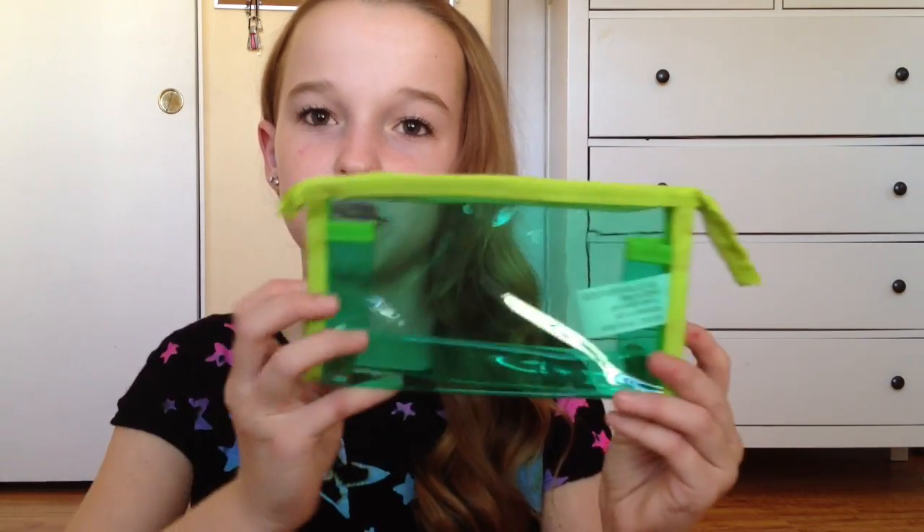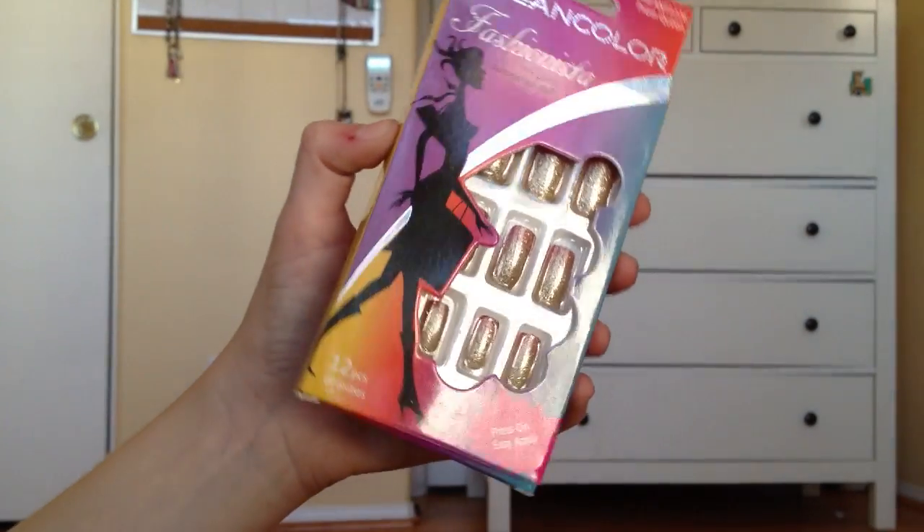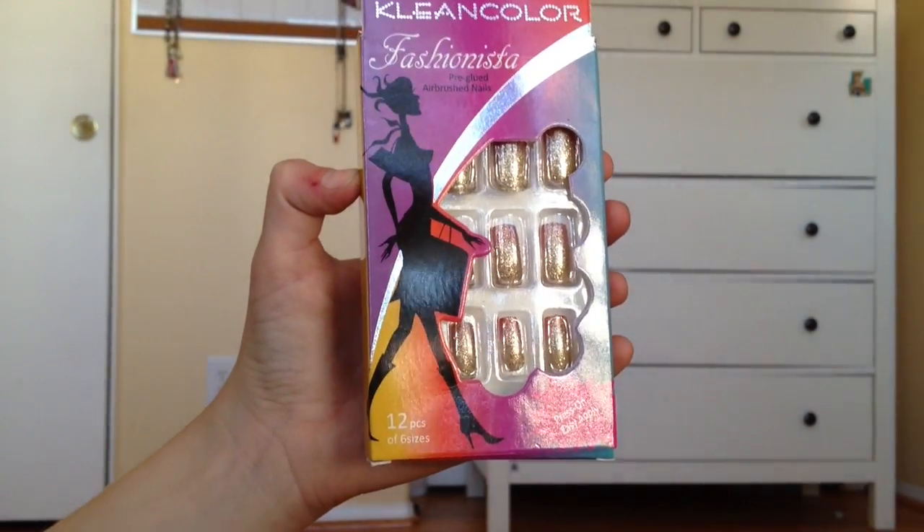So the first thing that I got was this green makeup bag. I love getting little makeup bags for traveling, especially these see-through ones because you can see what's in the makeup bag. For my friend, I just got her these Clean Color Fashionista pre-glued airbrush nails in Prom Queen. I just thought she would like these for the holidays — they're just glittery with a little bit of red on the top.